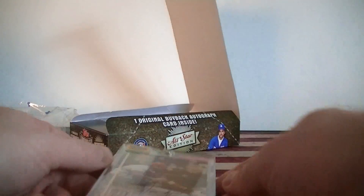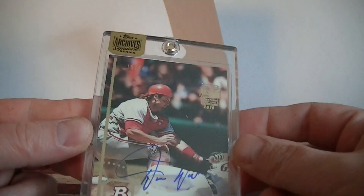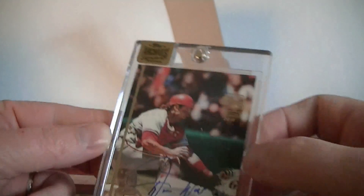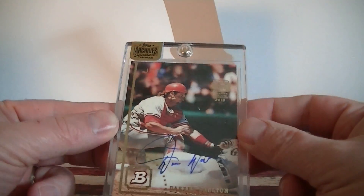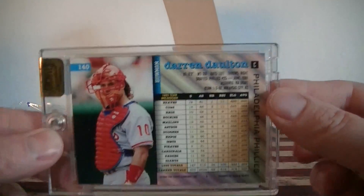Alright, Billy didn't do too great here, but a pretty cool looking card. Darren Dalton, numbered 19 out of 44. Kurt would have liked that card, I think. His on-card autograph, nicely encased.